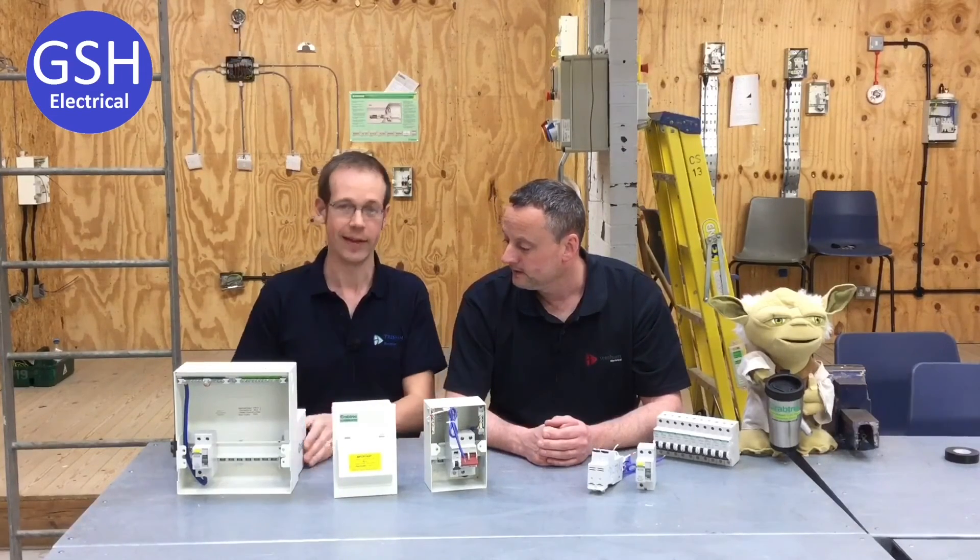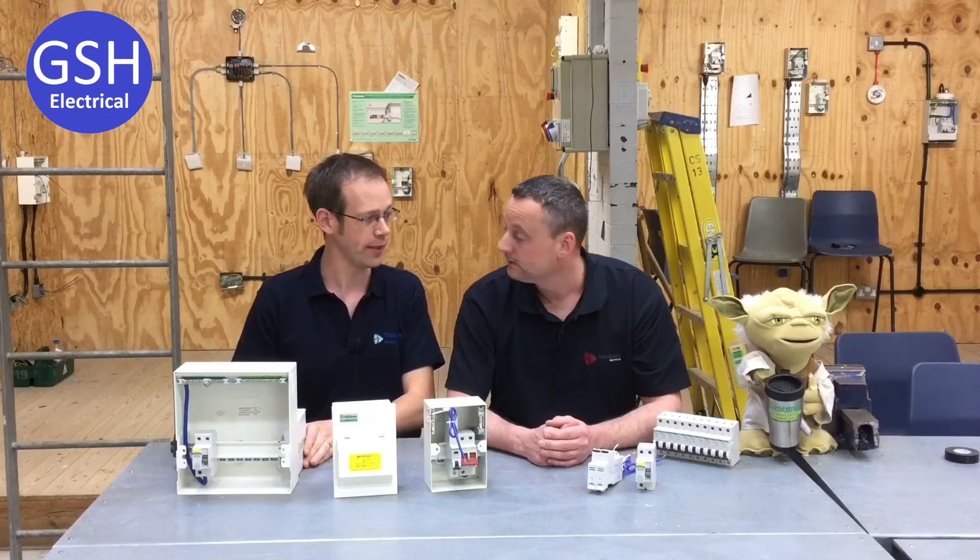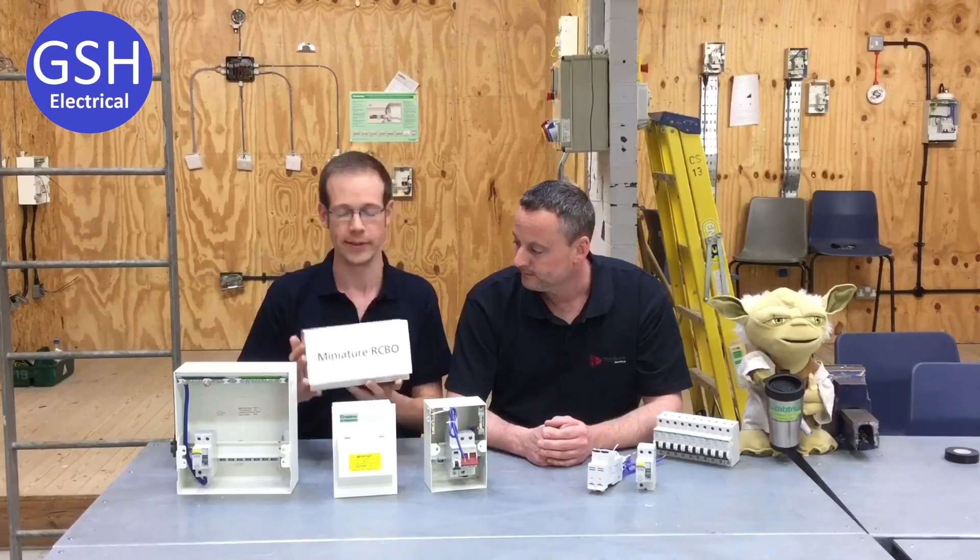Well, it's interesting you should ask me that. Because yesterday, we had Anil Popton from Crabtree, and he brought with him a new product that they've...